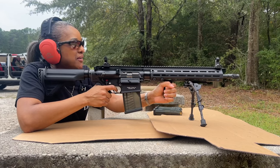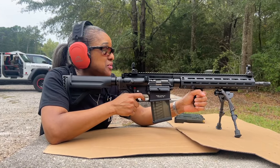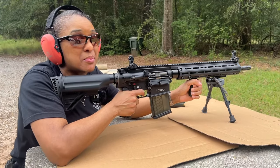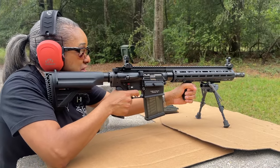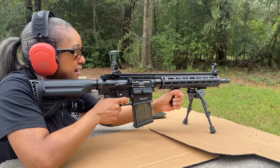Oh, wow, y'all. Okay, so that did thump. I will be straight up with you, but it wasn't as bad as I thought. I was a little bit nervous. So let's go for the second one. And that's 100% A-zone, y'all.